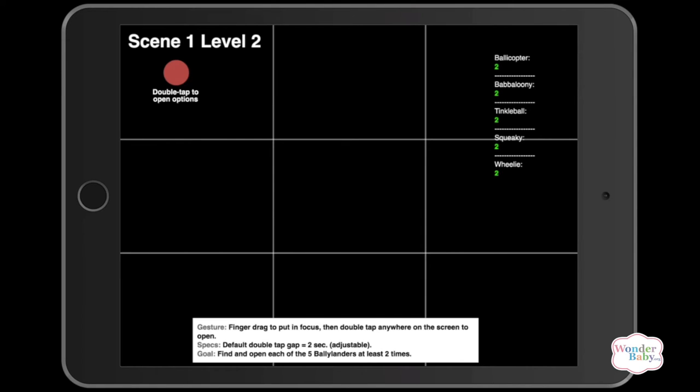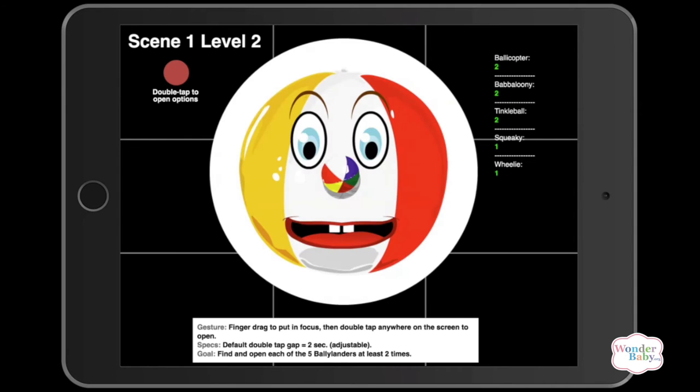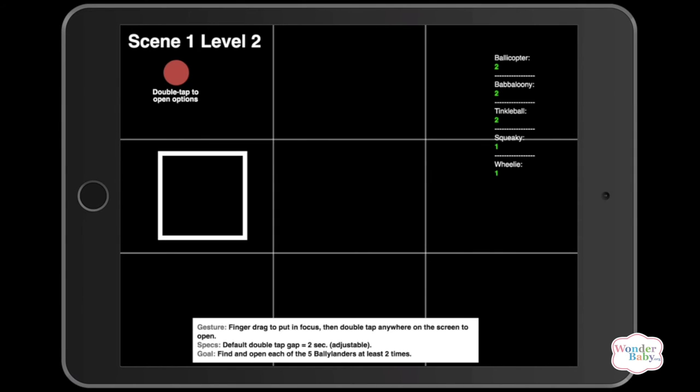I'm going to drag my finger across the screen. [App audio: Here is Wheelie, double tap to say hello.] When my finger contacts a hidden character, I'm given the directive to double tap to say hello. [App audio: Howdy, I am Wheelie.] Moving further across the screen: [App audio: Here is Squeaky, double tap to say hello. G'day, I'm Squeaky.] I can find all the characters just by dragging until I locate one, then double tapping — which is exactly how a child would interact with their home screen using VoiceOver: dragging to locate apps, then double tapping to open one. This game teaches them those gestures and how to interact with their iPad.